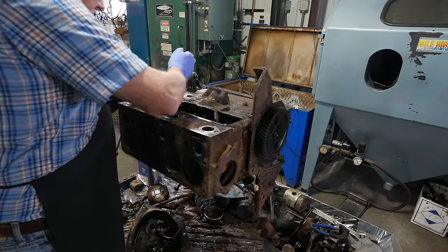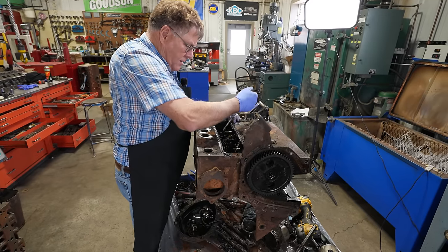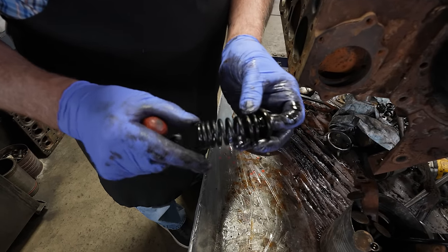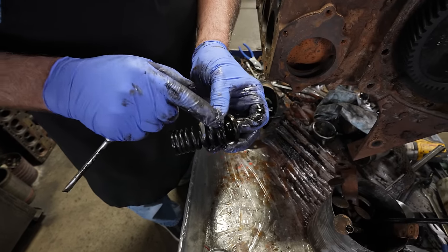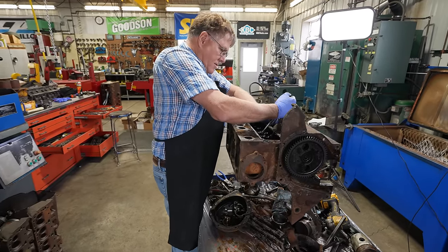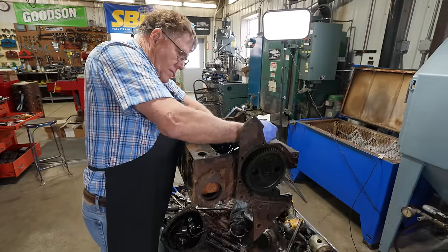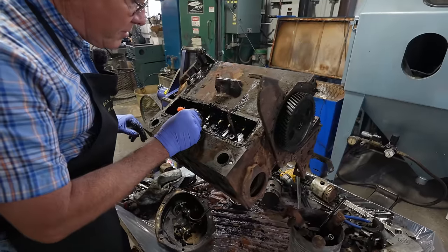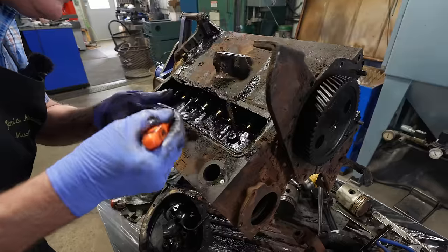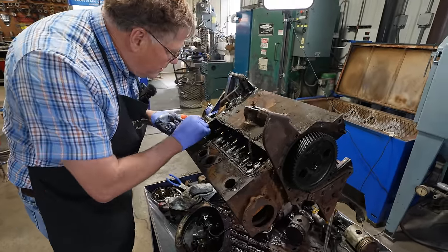Let's see if I can get the springs and retainers out of here. You'll notice the spring is wound tighter on one end — the coils are wound tighter than on the other end. That's the end that goes towards the heat, towards the block itself. Pick the keepers out here that we took loose — one, two, three, four, five, six, seven, and eight.